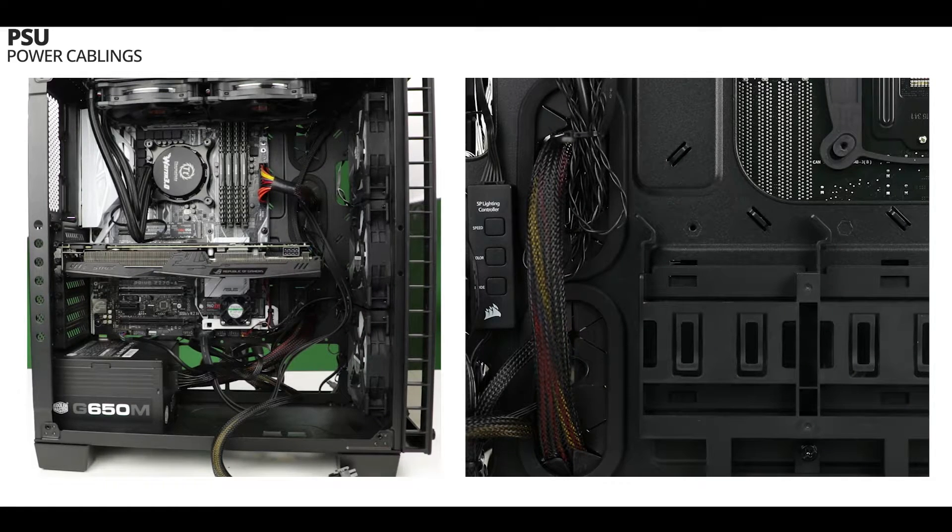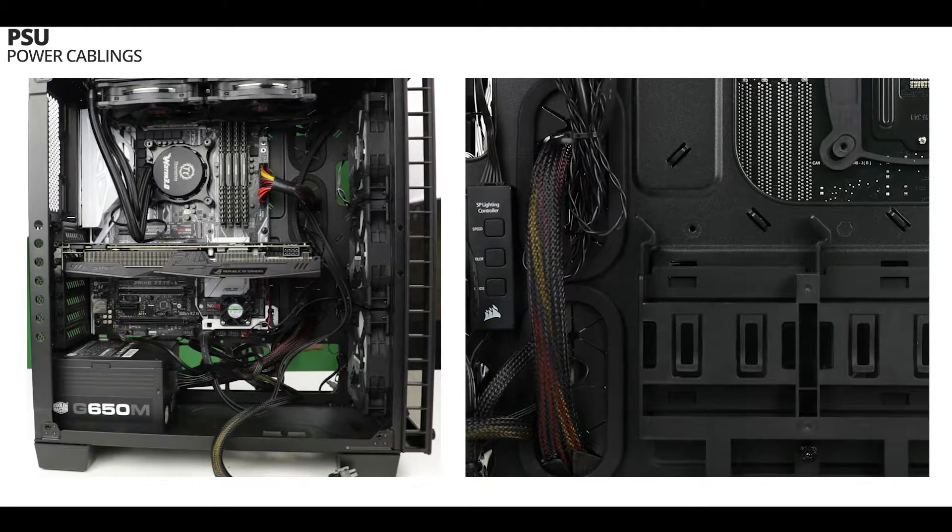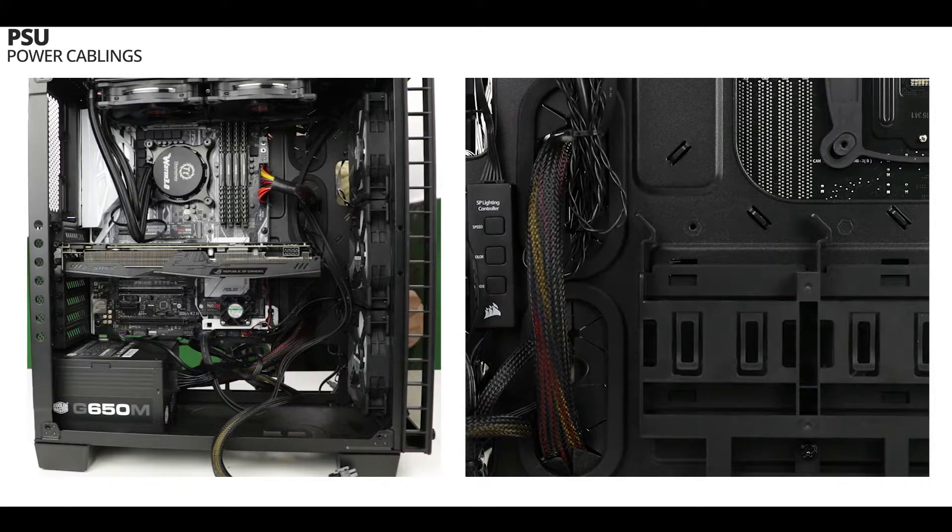Now we are going to feed our VGA card with its 6+2 pin PCI Express plug. This should be pretty simple — just use the very same procedure we just saw with our previous cable.